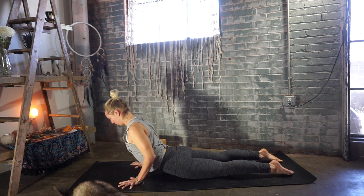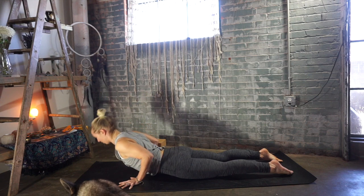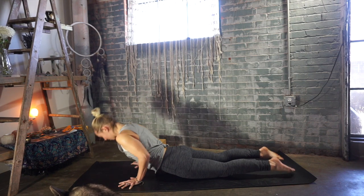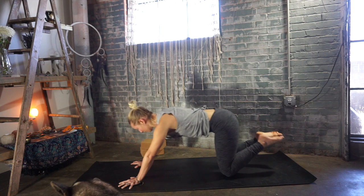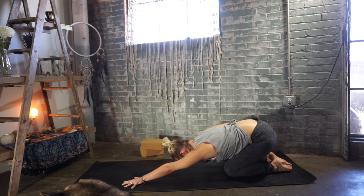Deep breath in, lift your chest, shoulders back and down. Exhale, lower the heart down and forward. Inhale, up and back to child's pose — sit your hips back towards your heels. On an exhale, walk your hands back towards your knees.